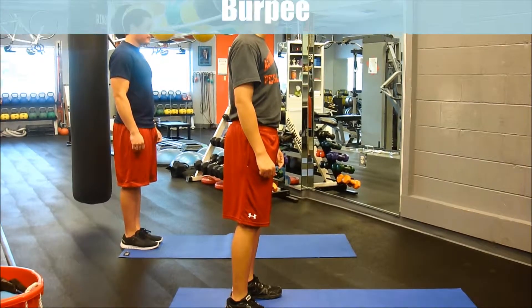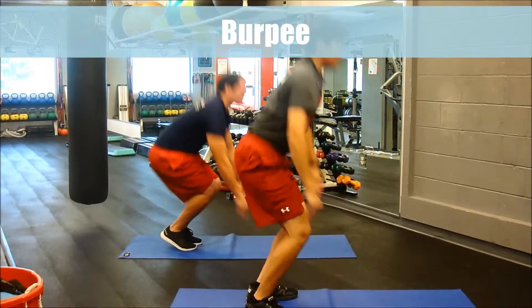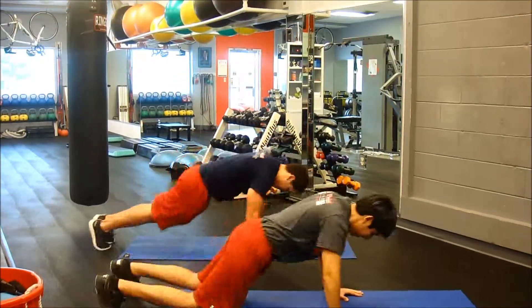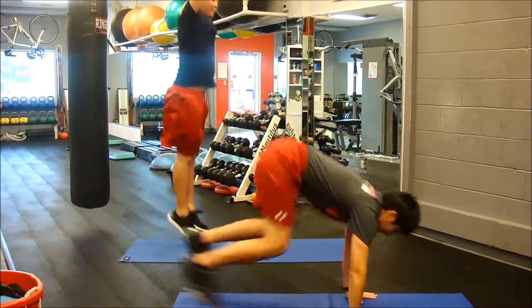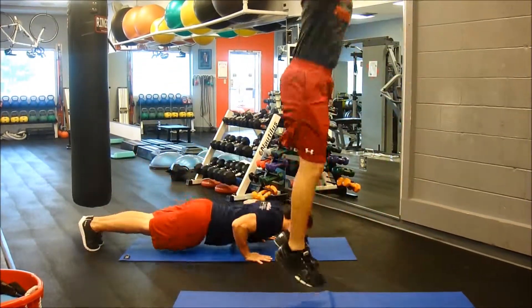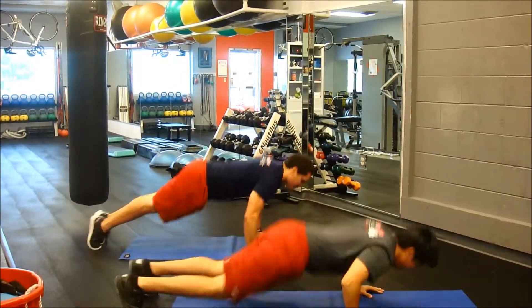The first exercise is a burpee. Add a hop and or a push-up to the burpee to increase the intensity. Perform this movement for 30 seconds.